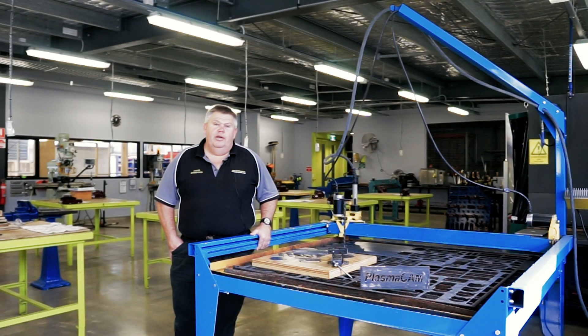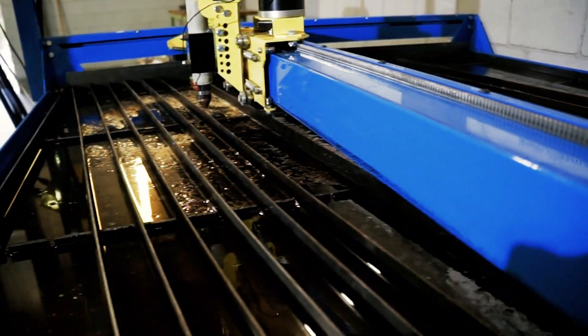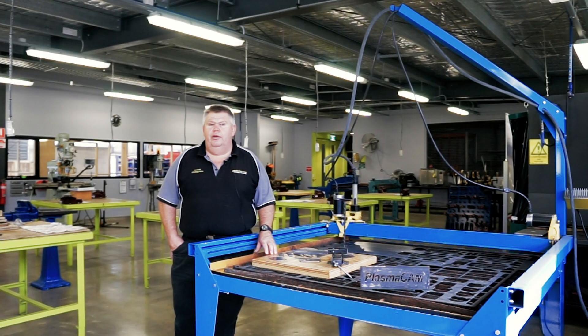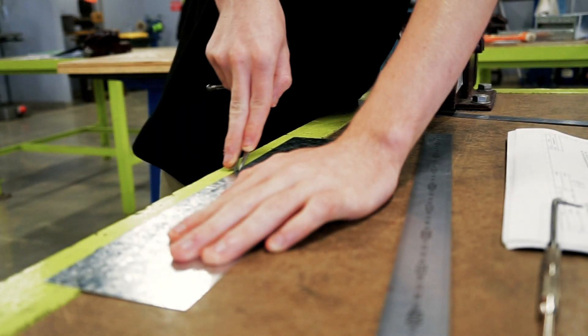What you will notice in the video here at Harvester, we've actually installed the water table which was supplied by Metalform Group. This was highly recommended to us as an educational institution to lower the risk in the workshop of floating metal debris and toxic fumes. And I highly recommend it — it's a must for a technology education environment.